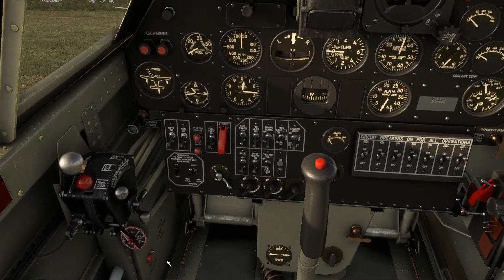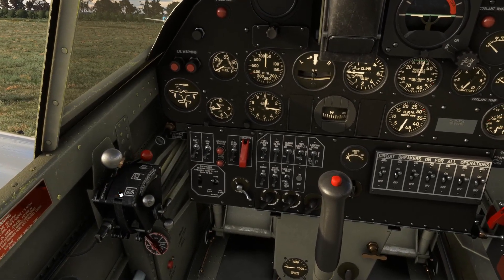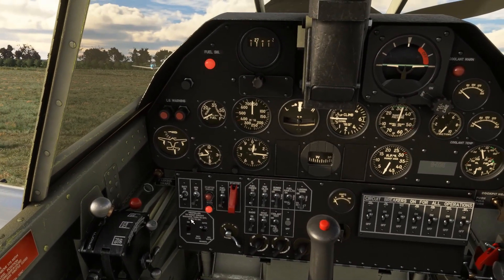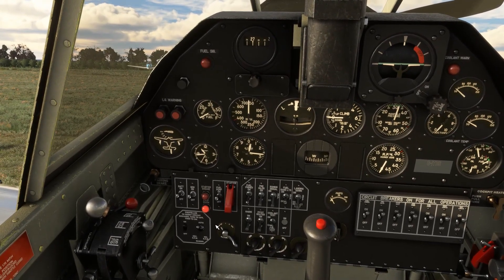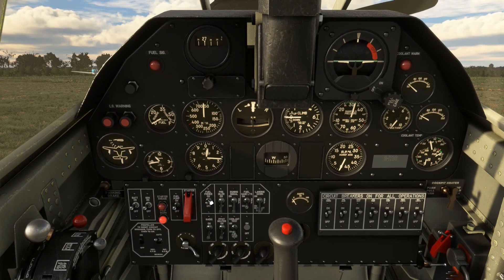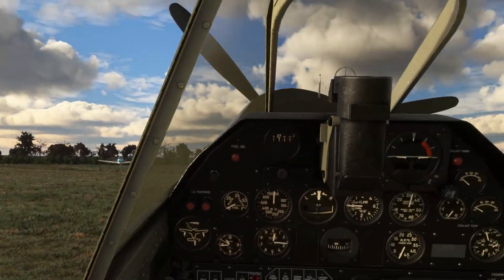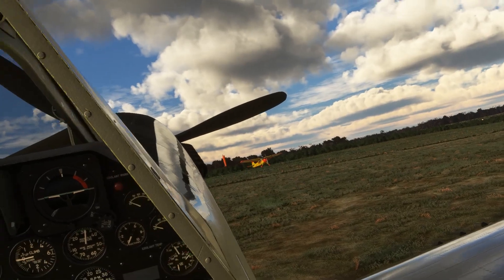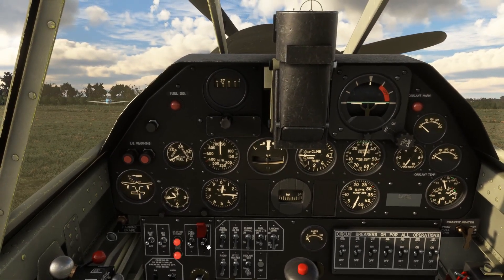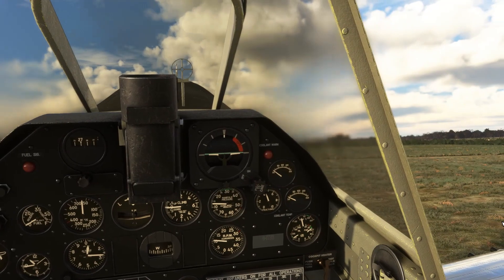Fuel selector is on the rear wing tank. We'll set the throttle one inch open, mixture through to fully rich, and the prop RPM lever fully forward. Battery master on, generator on, fuel pump on. Fuel pressure checked — we'll prime the engine for around five seconds. Mags come through to both. Checking the prop area is clear — clear prop! Engaging the starter, and just listen to those engine sounds — really excellent. And there's some really nice smoke effects too — that's certainly how a Merlin V12 should look when it fires up.